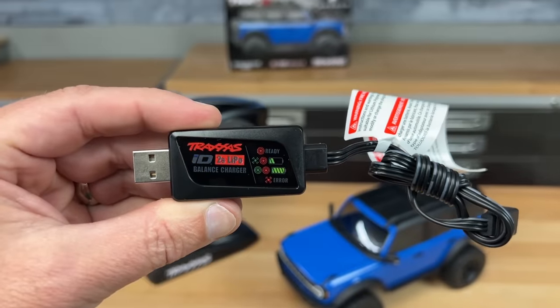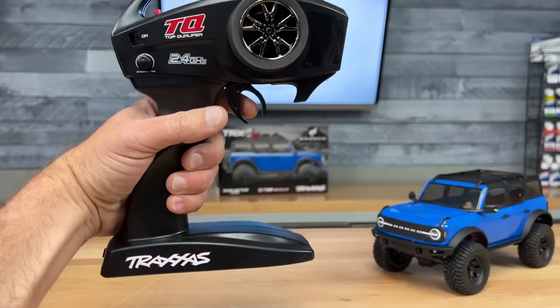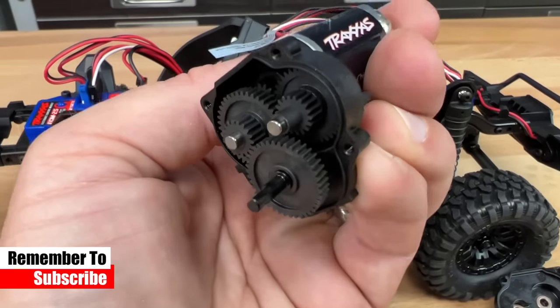Here's the included USB charger. It has LED lights to let you know the charging status. TQ radio system, 2.4 gigahertz, with basic trims. And of course, the assembled crawler. In this video I'm also going to tear down this Defender so you can see what's inside and determine if it's worth your $150.